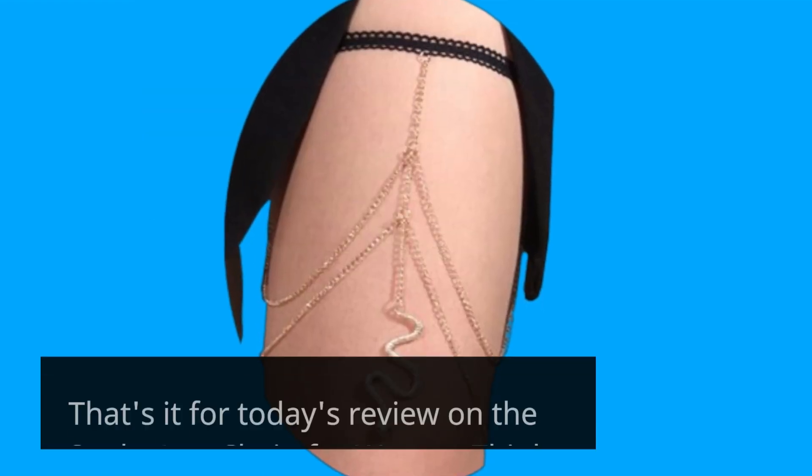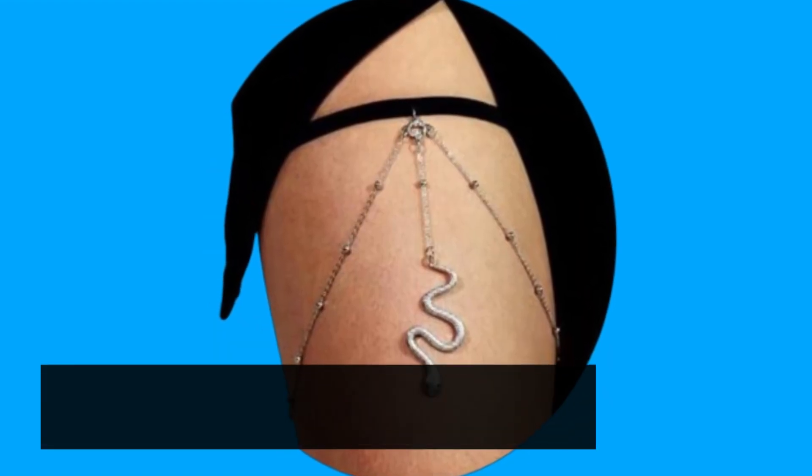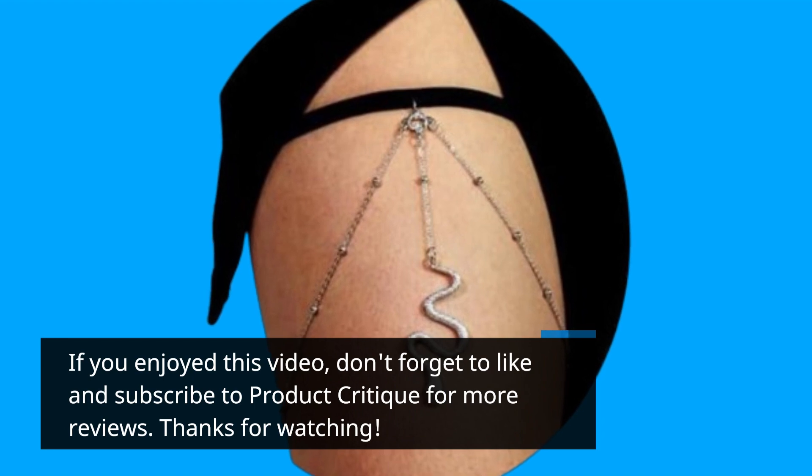That's it for today's review on the snake leg chain for women thigh. If you enjoyed this video, don't forget to like and subscribe to Product Critique for more reviews.